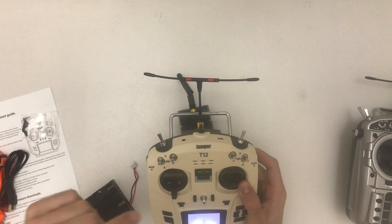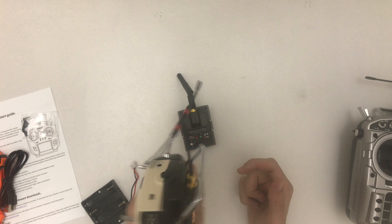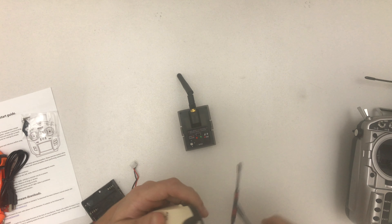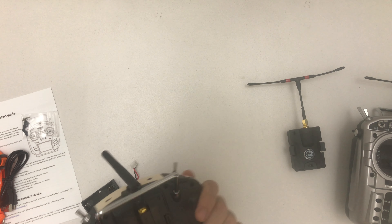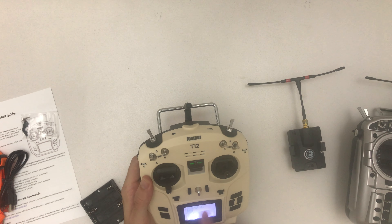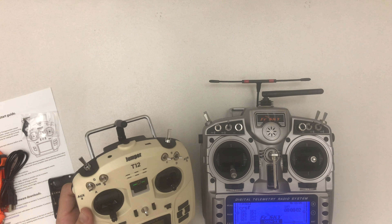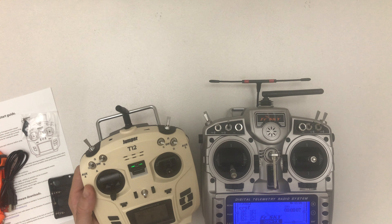Actually, that's a 2S balance lead so I might be able to use it — let me grab one. Let's check if the polarity is right, otherwise that could be a problem. Yes, it is correct. I didn't remember I had one — it's a pretty small pack, obviously, just for testing purposes.